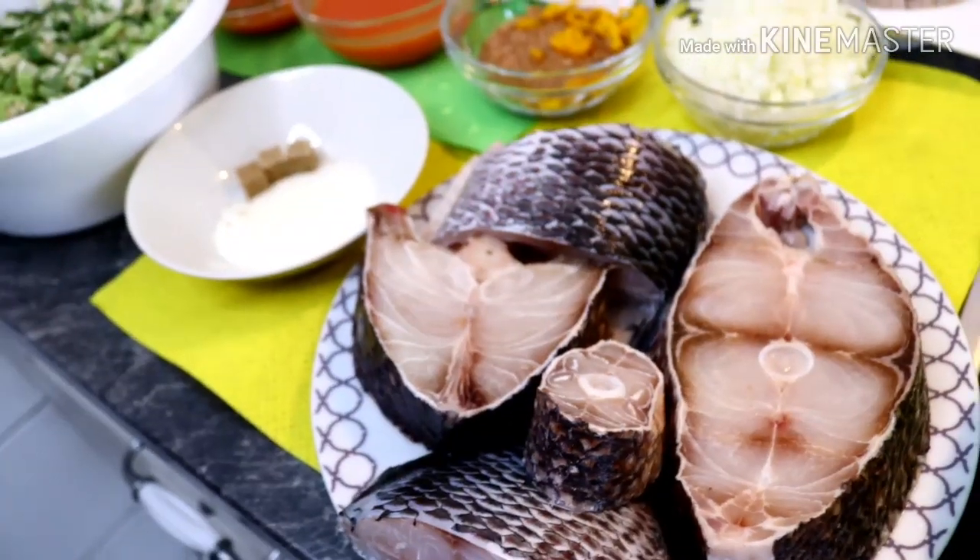Today we are going to be preparing a very delicious meal — it's a soup called okra soup. Very simple recipe, very healthy. The ingredients, oh my goodness, the vegetables — the soup is just so healthy, and it happens to be my best soup! So guys, without wasting much of your time, let me introduce you to the ingredients. Let's get started!